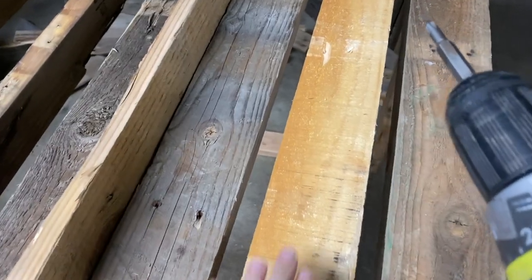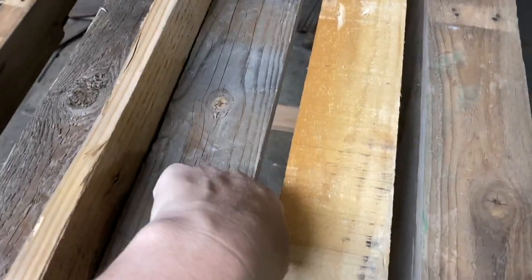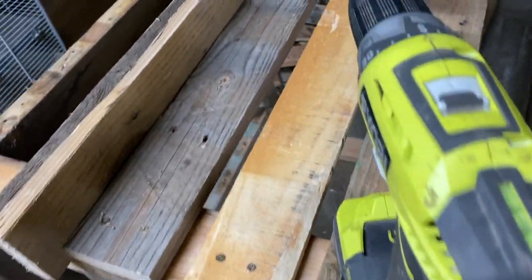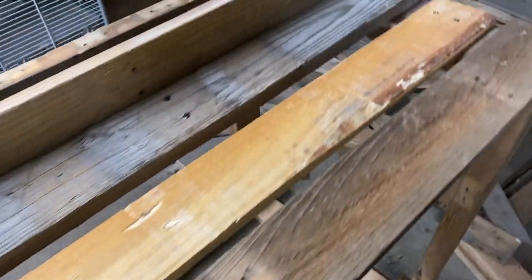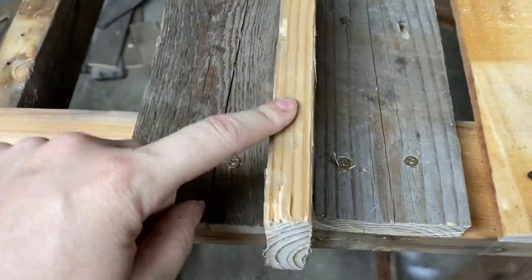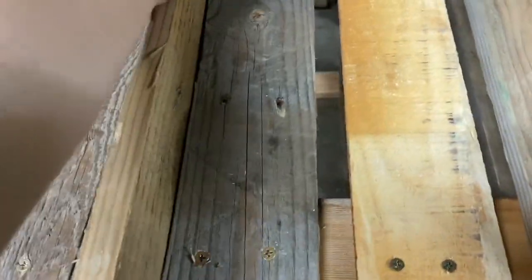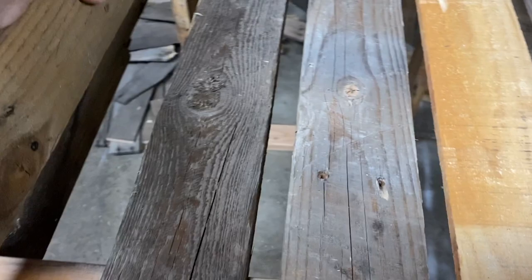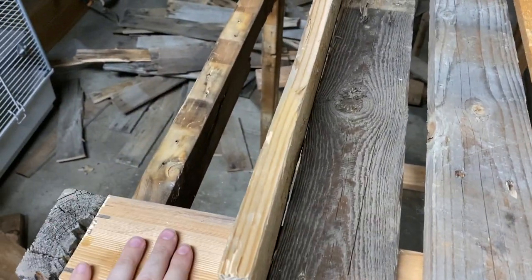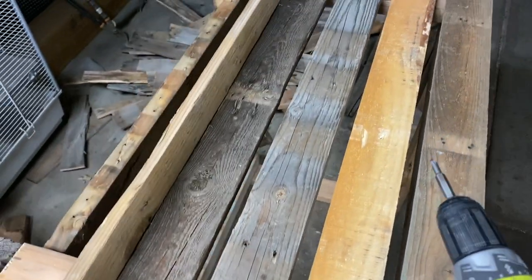I am starting to put on the sides. With any compost bin, you need airflow to make sure that everything works, which is why even countertop compost bins have little holes at the top. To make sure all the spaces are the same, I'm just taking the short side of one of these slats, popping it right in between, and then just screwing the next one down — so it looks nice and even.